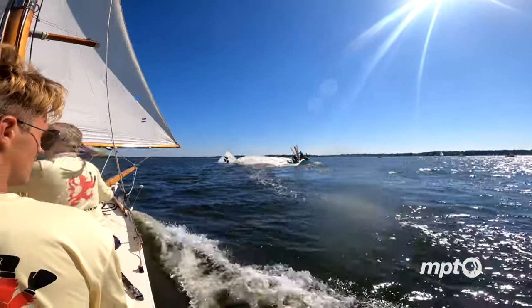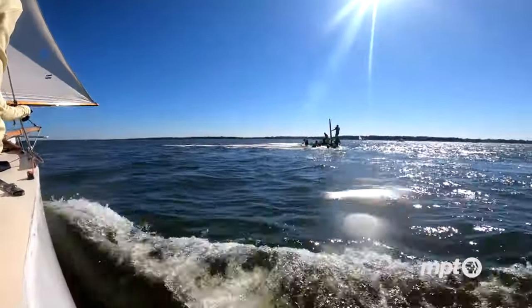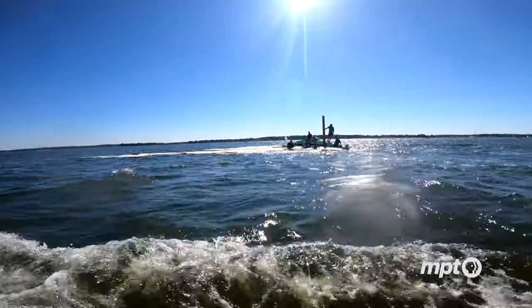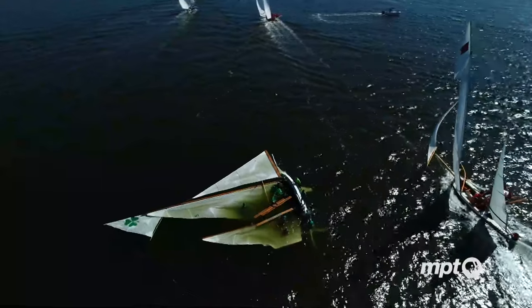If a puff comes and you're not expecting it, if the boardmen don't go out fast enough, or if I don't react fast enough, or the fore-sheet tender doesn't react fast enough, the boat goes over. Everybody goes swimming.